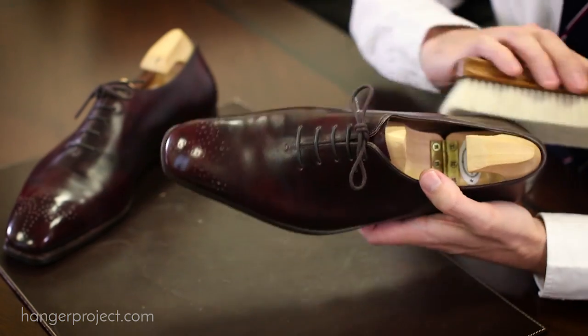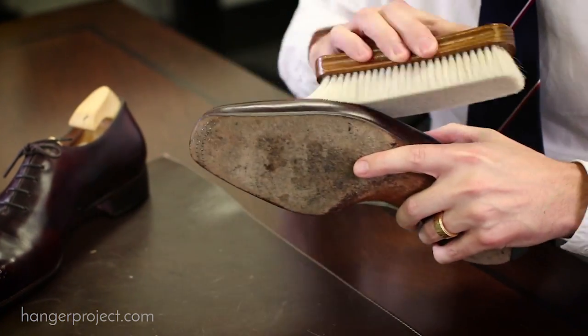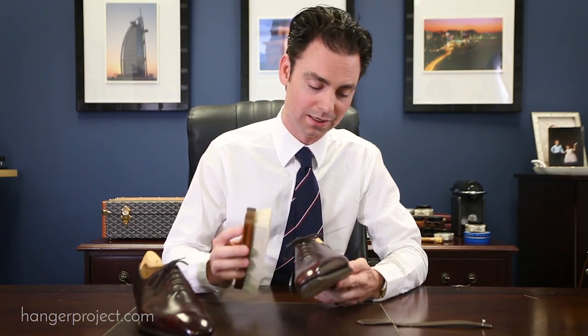Now, you really aren't going to use our goat hair brush during the actual shoe shine process, but it is absolutely perfect for use after you shine your shoes to just touch them up with a really soft brush that's not going to compromise any of the polishing that you already did.